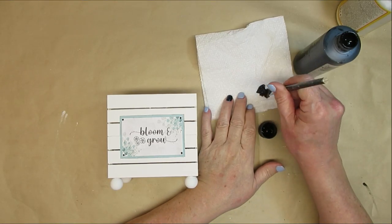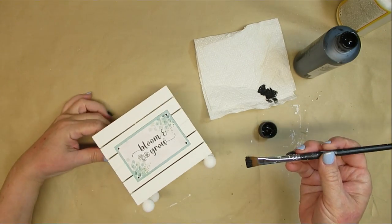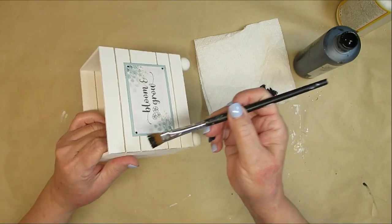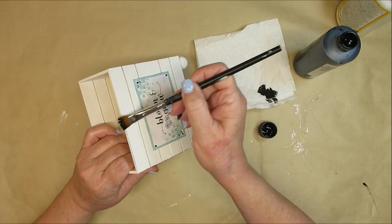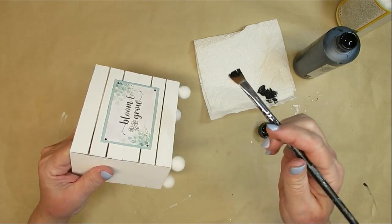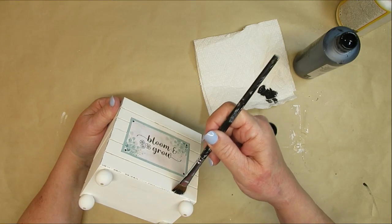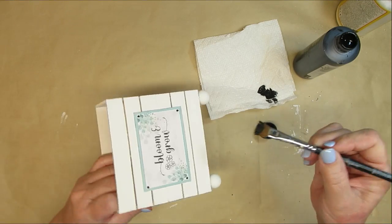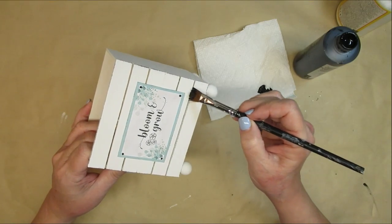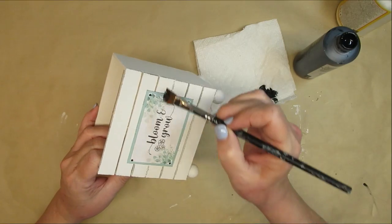Using some black acrylic paint and just a regular paintbrush, I'm going to dab off the excess and give this a nice distressing with a dry brush look. First I'm going to go around the edges and just kind of pull the brush downward — that will give a little bit of a nice black edge — and then I'm going to go across the front of each of the sides and distress those a little too. Very carefully, I'm going to just drag my brush along each of the slats, and that just helps to give it even more of an aged look.